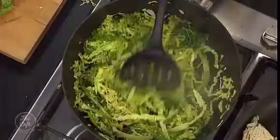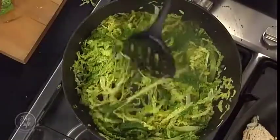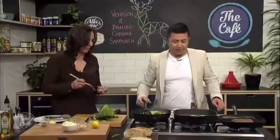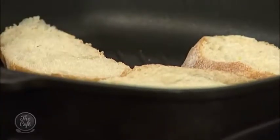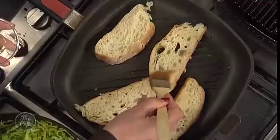This cabbage is looking good — are you happy with the cabbage? Yeah, just keep going, we can let that go. I'm just going to brush the other side of this bread. Oh yeah, that's coming along nicely — so when we flip it it'll be great.